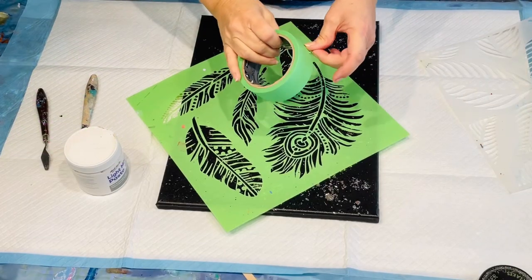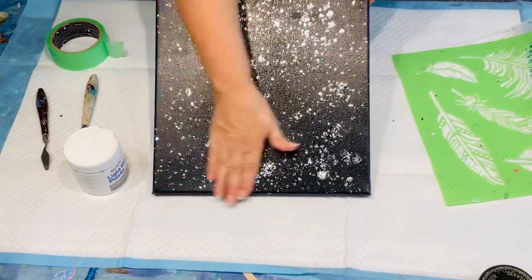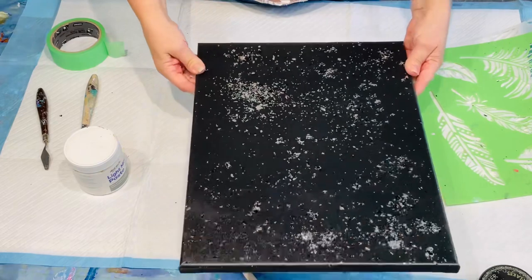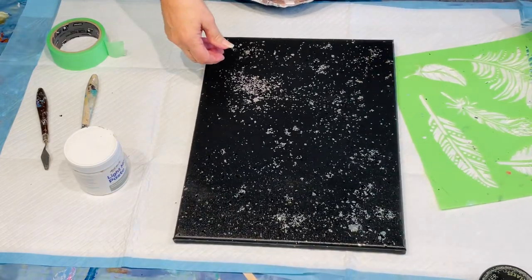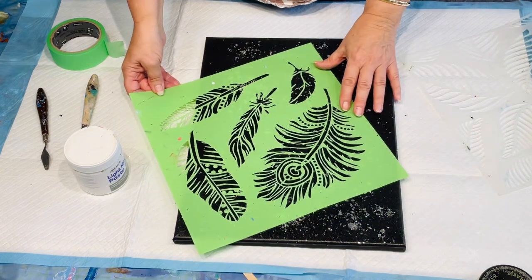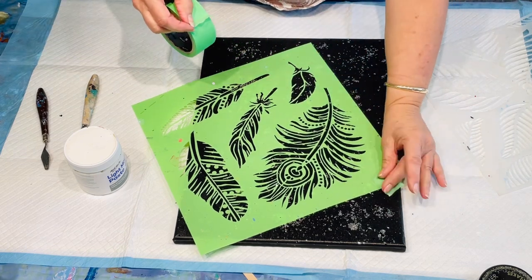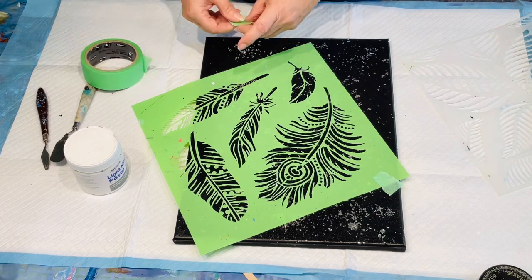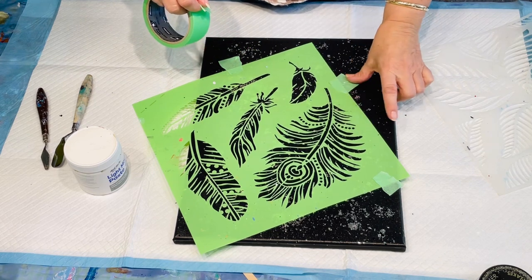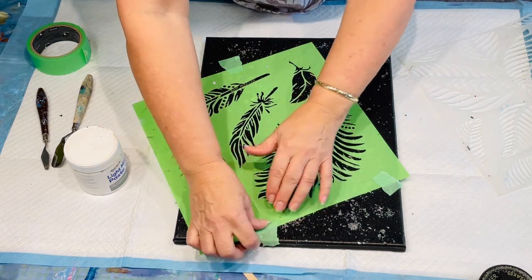It is the next day and that canvas is all fully dry now. What I'm doing is just using a bit of masking tape to help stick this feather stencil in place. As you can see it dried with a really lovely shine on it, because I used my pouring medium to basically adhere that lovely glitter to my canvas — it's dried really flat and with a lovely shine.